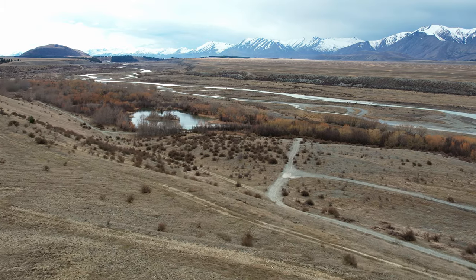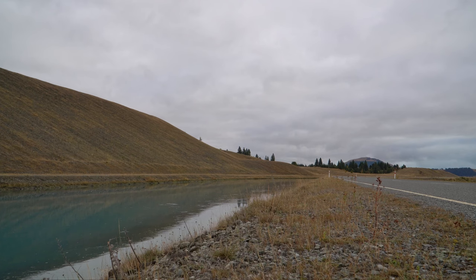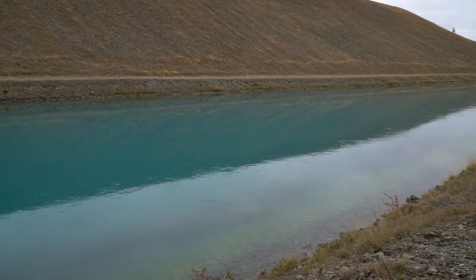Well good morning and welcome back to another episode of the Angler's Logbook. We're back here at the Tekapo Canals and although it is an overcast day today, there is only just a little bit of breeze blowing at the moment, so the plan is to get out here and drift some eggs while the current is flowing a little bit.